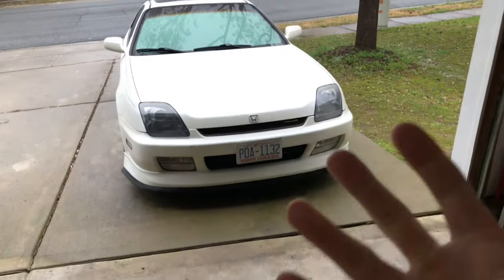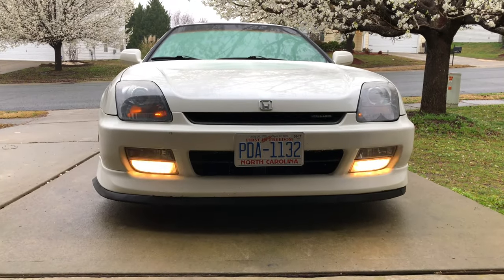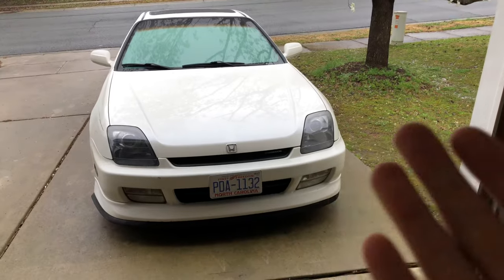I was gonna cut my hair but I figured working on the Lude is gonna be more important because I've been putting it off for so long. With the haircut I could just rush it, so depending on how long it takes me to work on the Lude, that's gonna determine how much time I have to cut my hair.